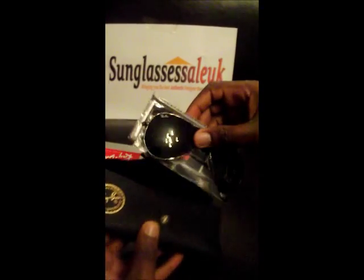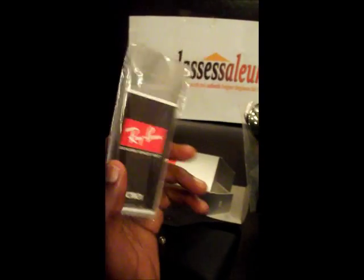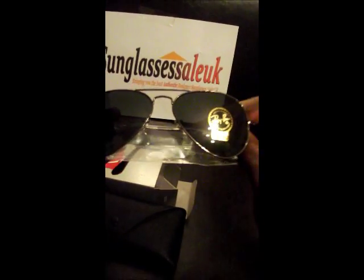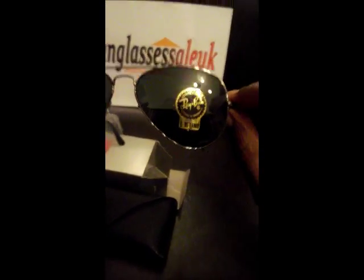Just pulling out the frames now — as you can see it comes with the cleaning cloth and the warranty to prove that it is authentic. It's got the Ray-Ban logo on the top right-hand corner of the frame, and also a UV protection sticker on it — G5 15 Lens.